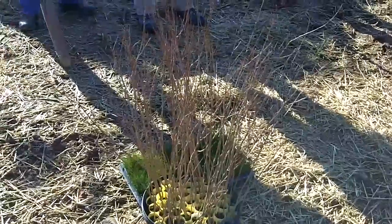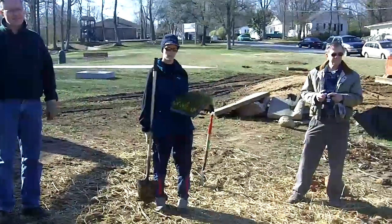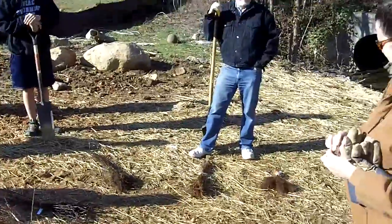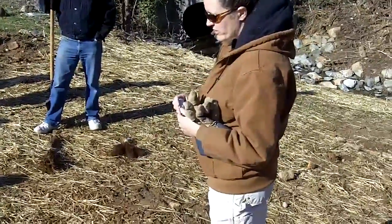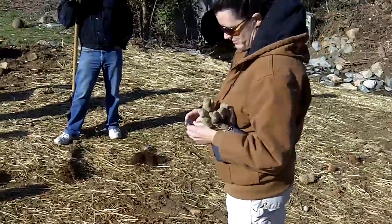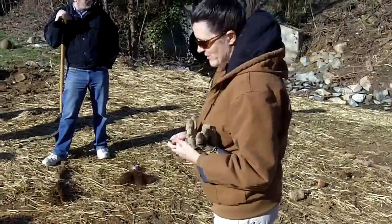We've got some wonderful volunteers here who have come out on a Saturday morning to help plant. I'm getting ready to demonstrate how we are going to plant all of these various trees to make this park look beautiful, help protect the stream banks, prevent erosion, and create really nice habitat in the process. With that, I'm going to let everybody know exactly how I want them to plant things.